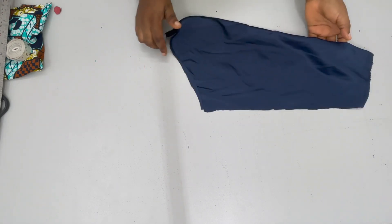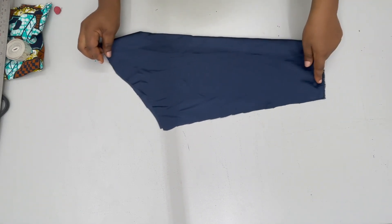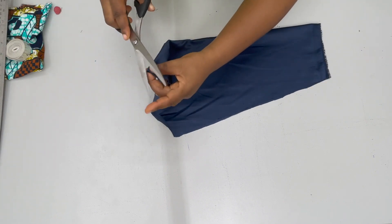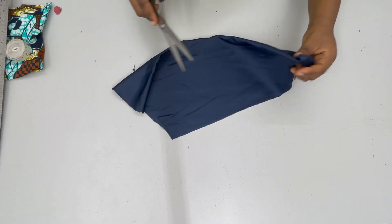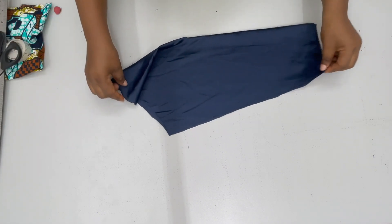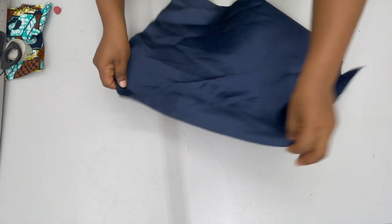The first thing we're going to start with is a basic sleeve. You should cut your sleeve to the length you want. Right here I have a long sleeve that has been cut. Fold into two and then notch both the top and the bottom along the middle.